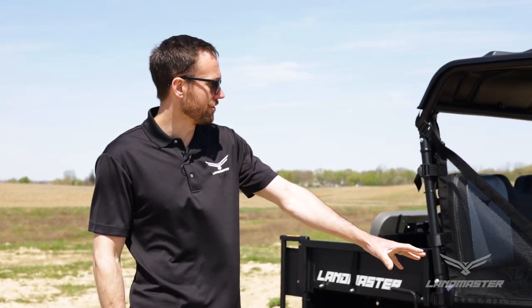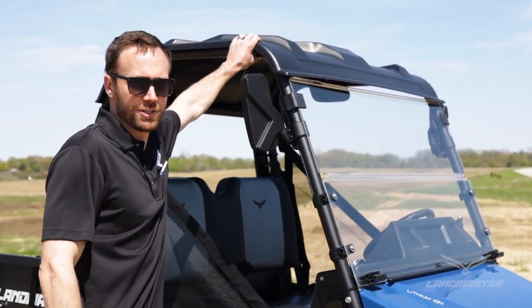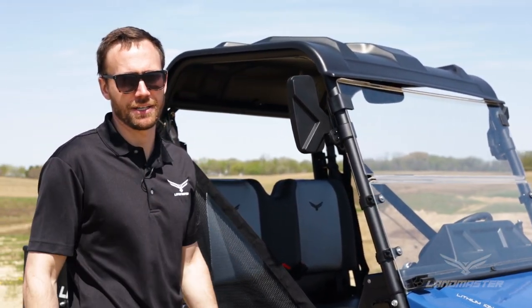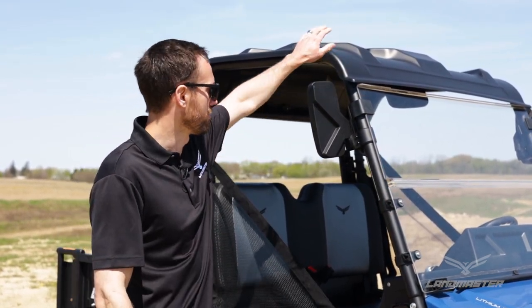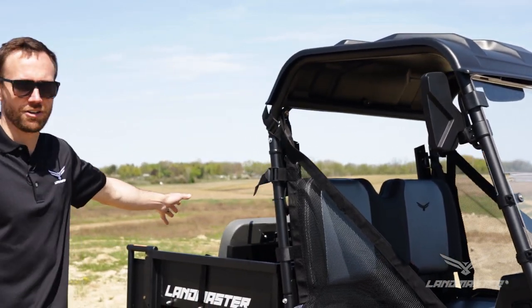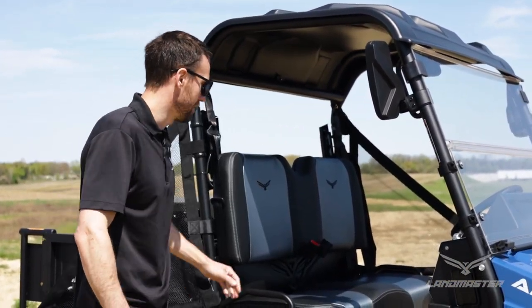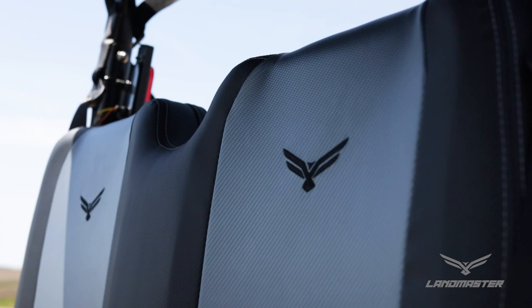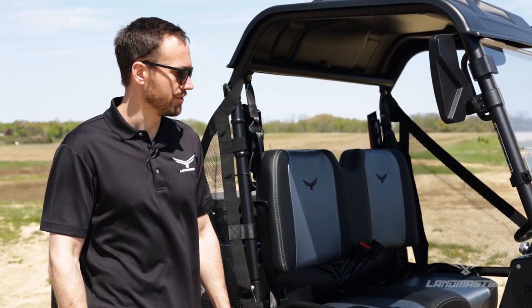A lot of the accessories shown on the outside of this vehicle can all be custom built through the dealer or the online configurator. The upgraded wheels, the split windshield, and the plastic roof are must-haves in my opinion — especially if you're going to be in dusty environments. The flip seat is also an upgrade, as are the deluxe seats inside, which offer better styling and more comfort than the standard marine-grade seat that comes with Landmaster UTVs.